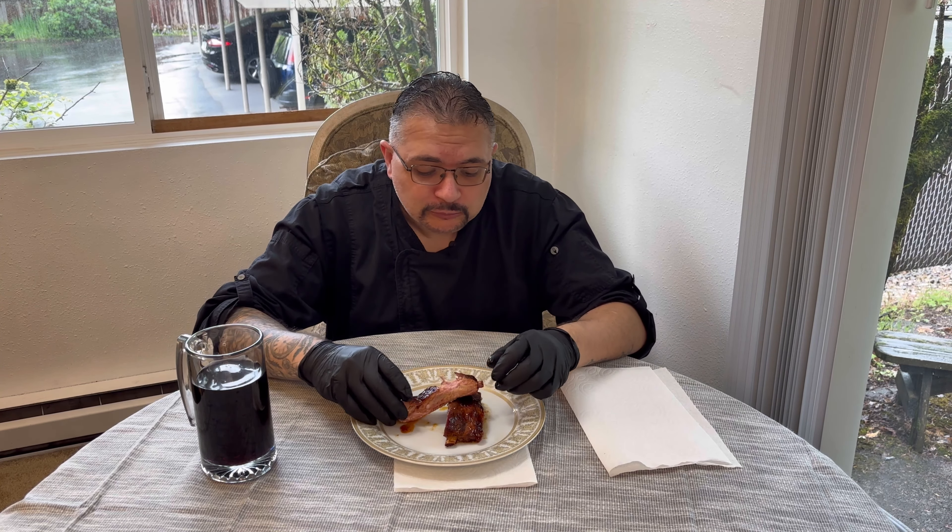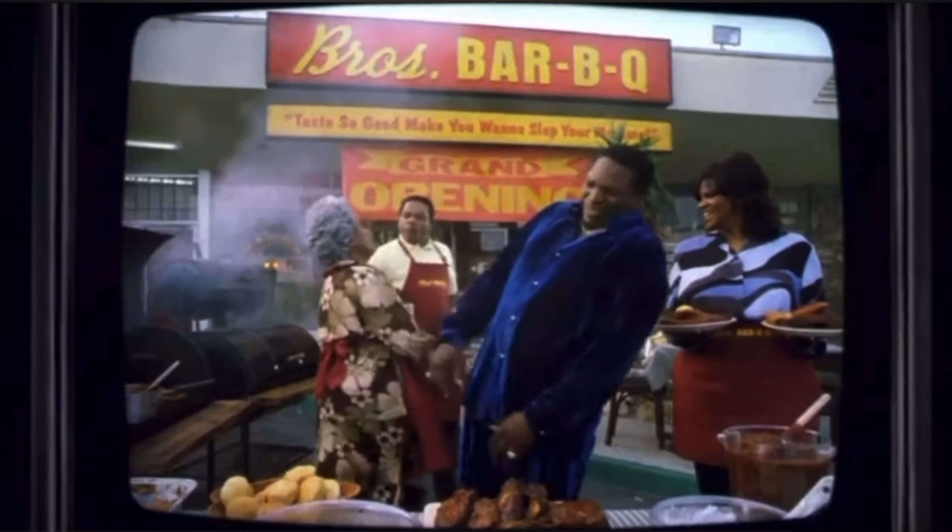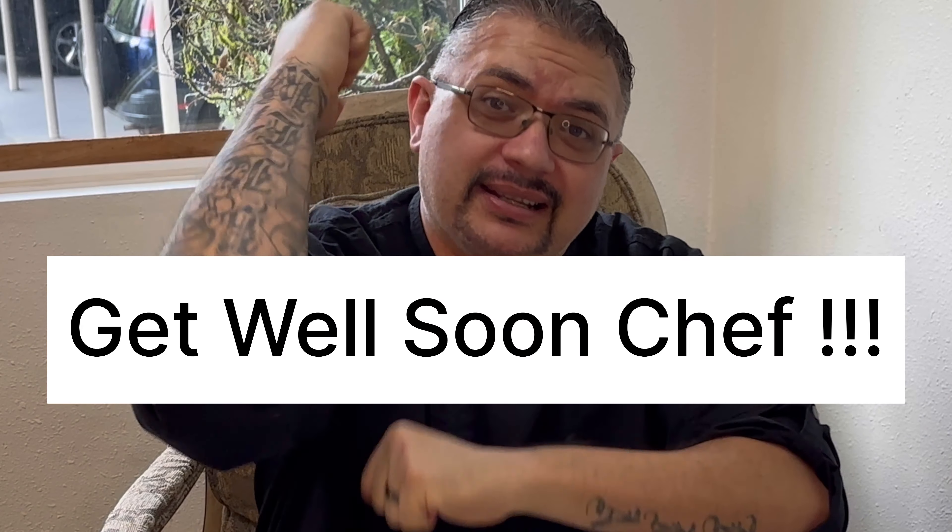Alright, here's our final product — the barbecue ribs. Now we're going to take a bite. Yeah buddy, that went so good — slap your mama. Alright guys, I appreciate you coming out and checking out our video. Until next time, we'll see you again.